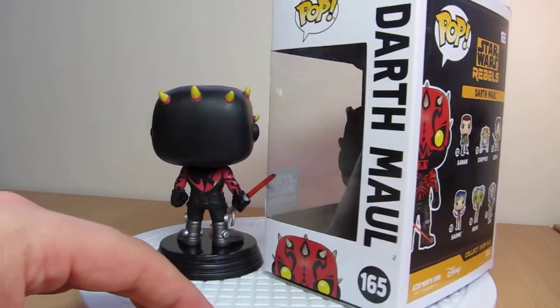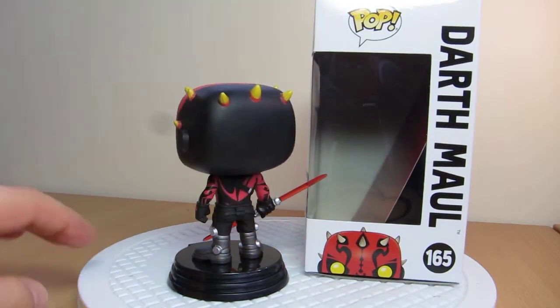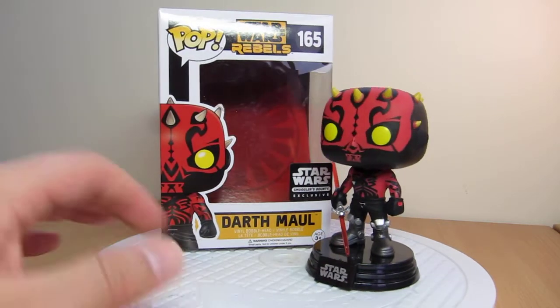Check out their pops — I'm sure they'll get plenty more up at DorksideToys.com. There's a link to them and to other places you can pick up Funko Pops in the description below. I thought I'd get a look at this guy and just share it with you — I know it's been out for a little bit longer now.